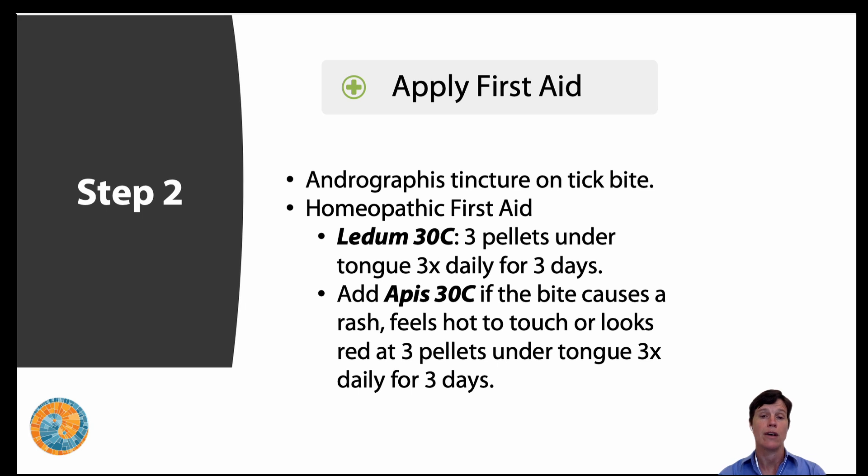I use andrographis because it has antibacterial and antiviral properties, and I get wonderful reports back from patients saying they feel their tick bites heal easier and quicker when they use this tincture. Next, we can use homeopathics as first aid. After a tick bite you can use Ledum 30C — three pellets under your tongue three times a day for three days. Now if there's a rash around the bite, or it feels hot, swollen, or red, you can also add Apis — take both Ledum and Apis 30C, three pellets under your tongue three times a day for three days.